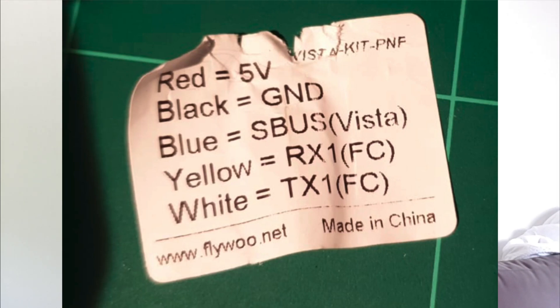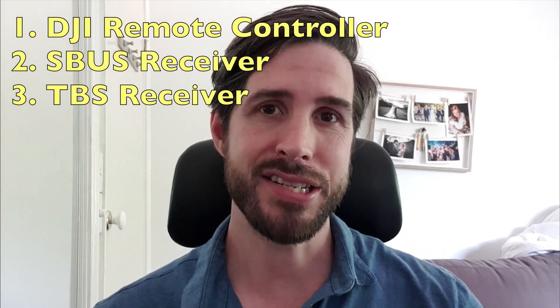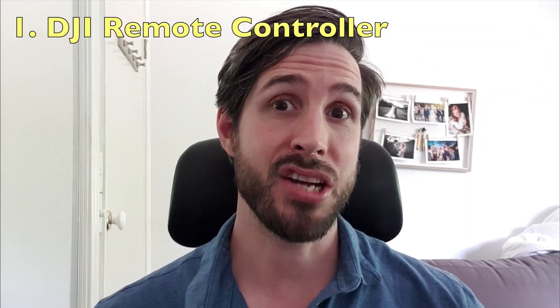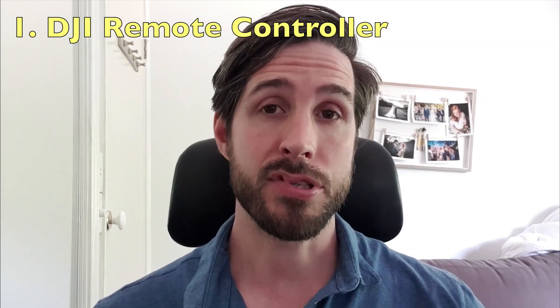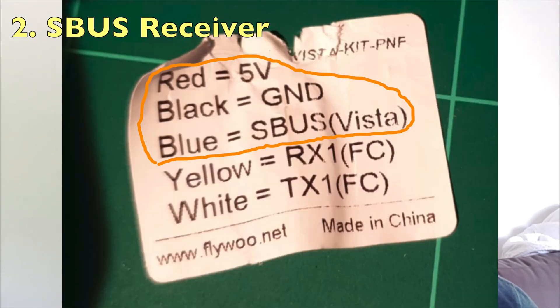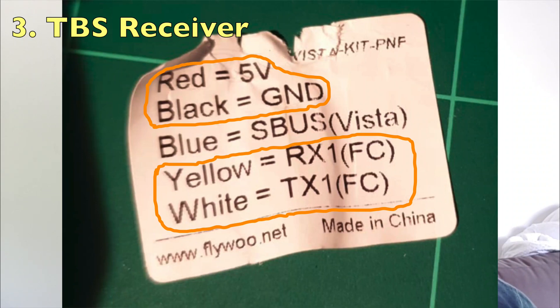Next, take the bundle of wires tagged VistaKit PNF. You now have one of three options depending on whether you want to use the DJI remote controller, an S-Bus receiver, or a TBS receiver. For the DJI remote controller, all you need to do is solder the blue wire to the S-Bus pad on the Cadex Vista. For option two, connect the red, black, and blue wires — voltage, ground, and S-Bus. For option three using a TBS receiver, connect the red, black, yellow, and white wires — voltage, ground, RX, and TX.